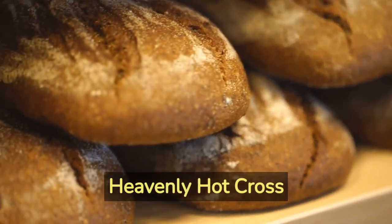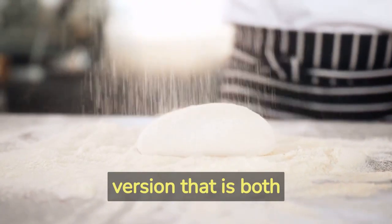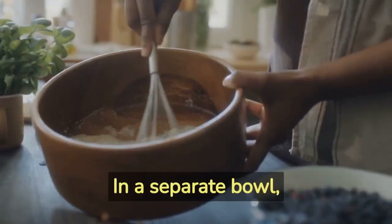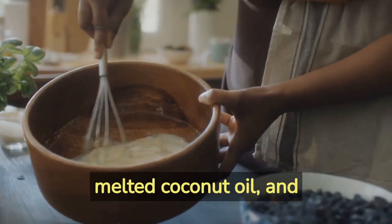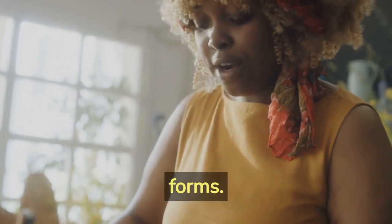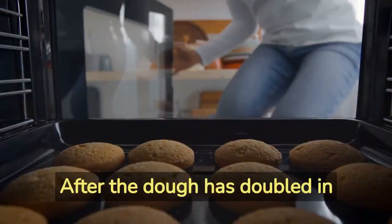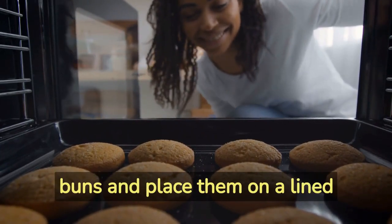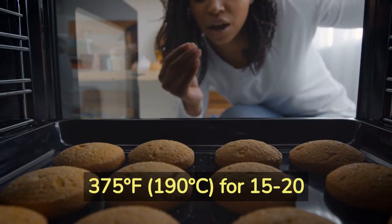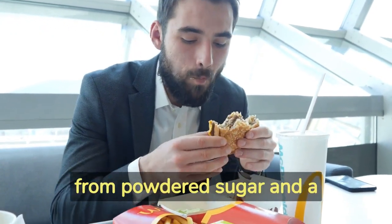Step Number 4 – Heavenly Hot Cross Buns. What's Easter without the traditional hot cross buns? We have a vegan version that is both delicious and budget-friendly. In a large bowl, combine flour, sugar, yeast, cinnamon, and nutmeg. In a separate bowl, whisk together almond milk, melted coconut oil, and vanilla extract. Gradually add the wet ingredients to the dry ingredients, mixing until a dough forms. Knead the dough for a few minutes, then cover it and let it rise in a warm place for about an hour. After the dough has doubled in size, shape it into buns and place them on a lined baking tray. Bake at 375 degrees Fahrenheit (190 degrees Celsius) for 15 to 20 minutes until golden brown. Once they've cooled slightly, pipe crosses on top using a simple icing made from powdered sugar and a little water.